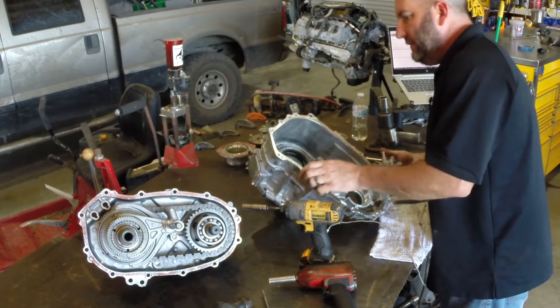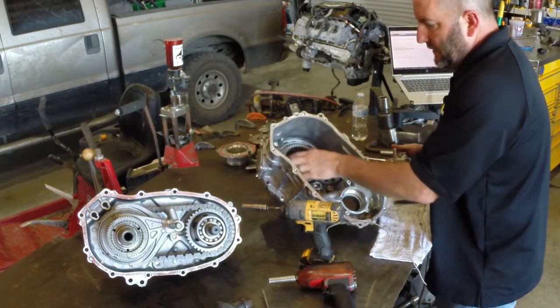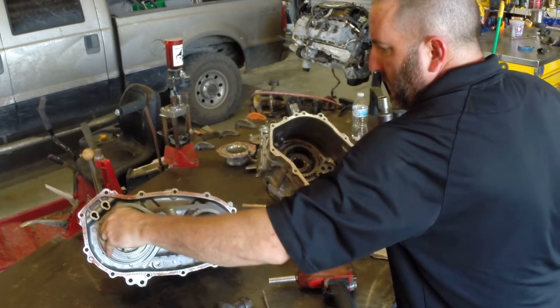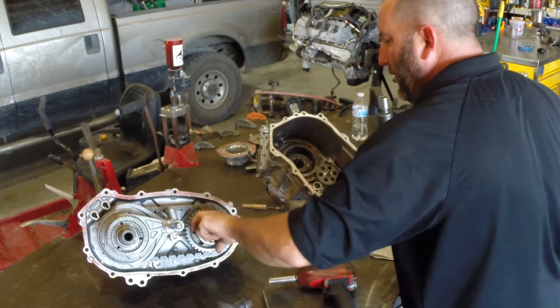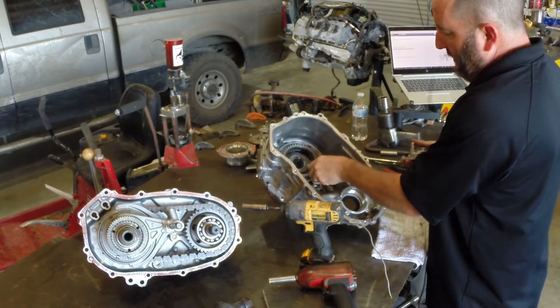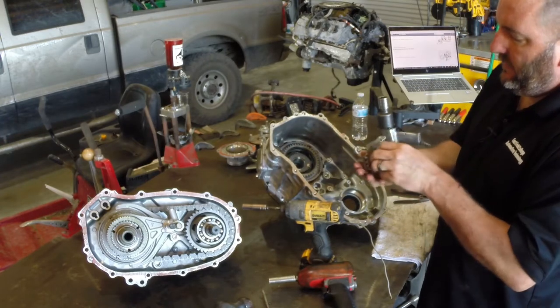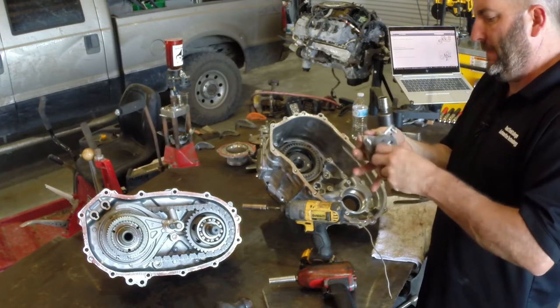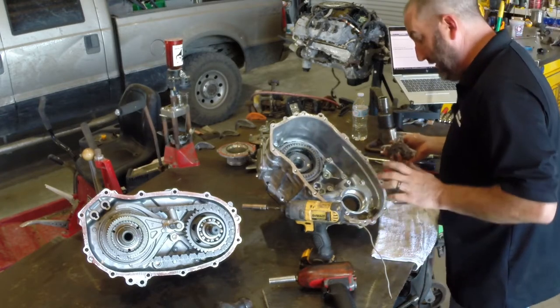This oil pump drives off of a gear that is splined to the output shaft, so when the output shaft is spinning, this gear drives this little oil pump, causing it to lubricate the transfer case.